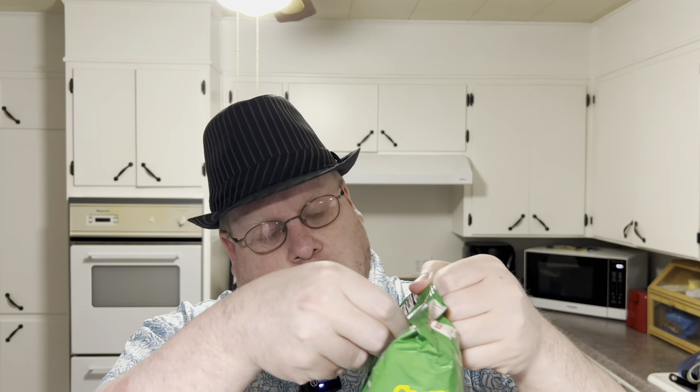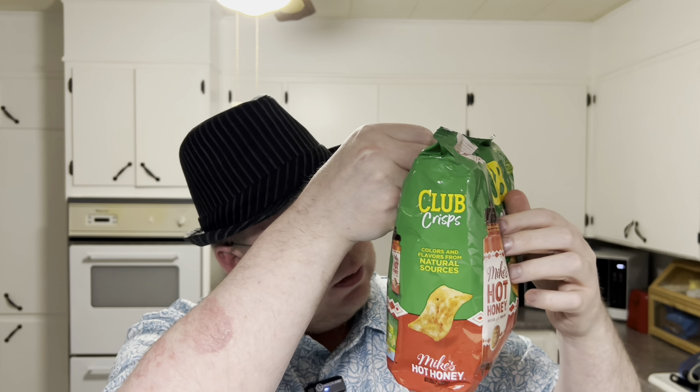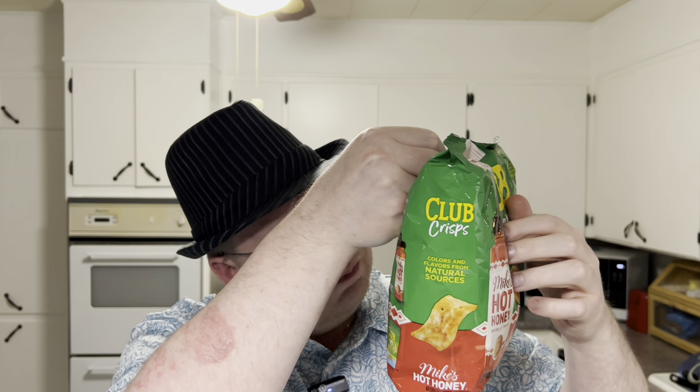I was reading the ingredients — make sure you're not allergic to anything. It actually contains wheat, soy, and milk. I forgot — should have worn gloves.